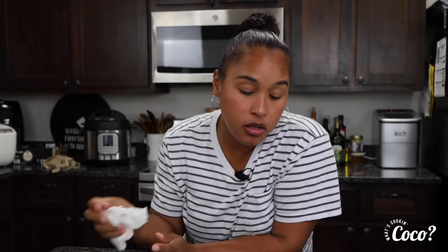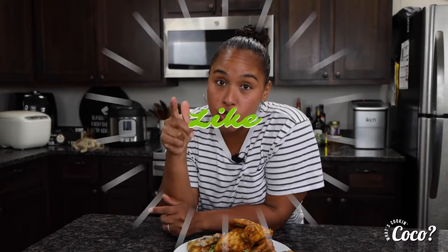Thank you so much for joining me in my kitchen today cooking some wings! I hope you guys try this, especially the sauce — if you've never had chipotle with peach, trust me, it's kind of like a barbecue twist and it tastes really good. Make sure you like, subscribe, and share. I love reading your comments and when you guys message me. See you guys next time, bye!